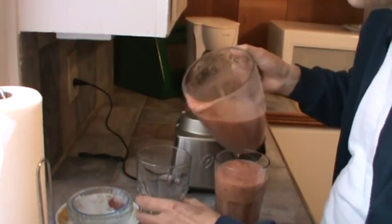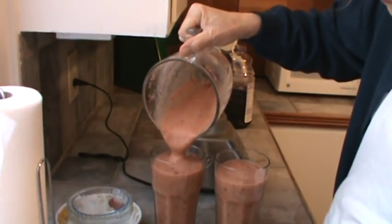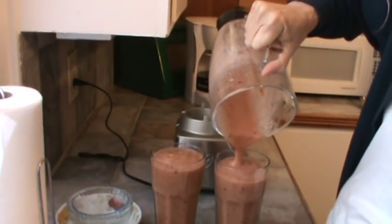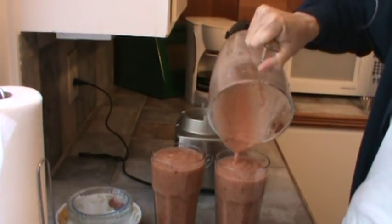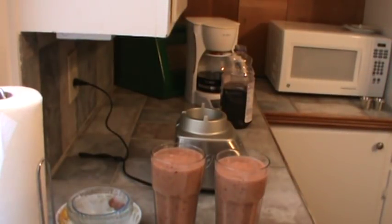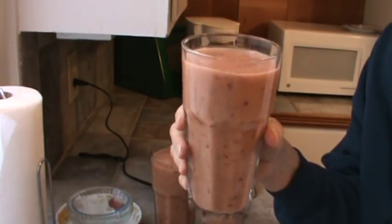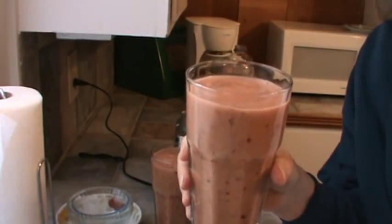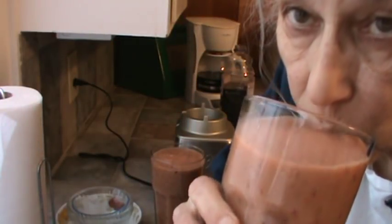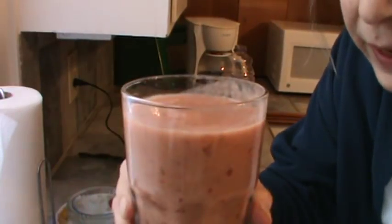Now this is a little thicker this morning, but that's fine too. And there you have it — one grape smoothie. Now this will definitely hold us until lunch time. We usually eat around one. Get a taste of this.